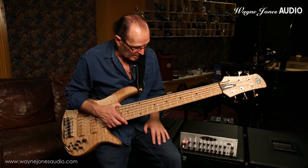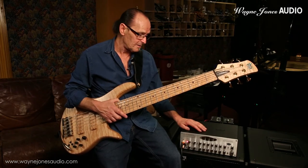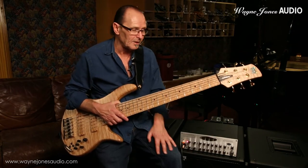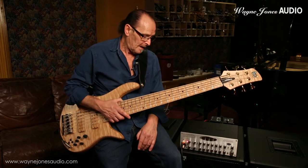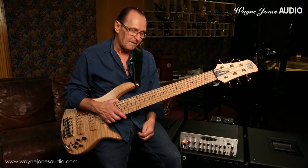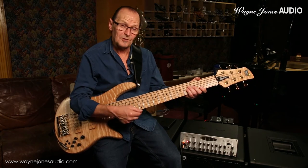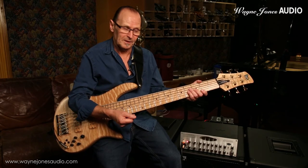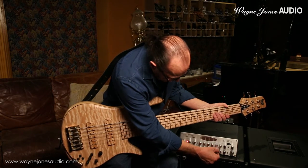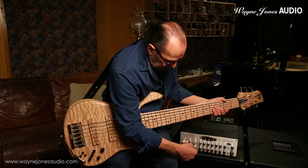You can take it anywhere. Andre Berry puts it in a case and takes it on tour with him so he always has his tone no matter what backline he has to play through. Everything starts with the source — look at the source I've got here, as they built this for me.